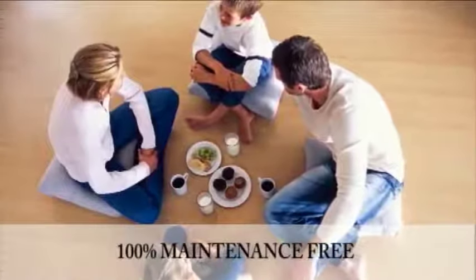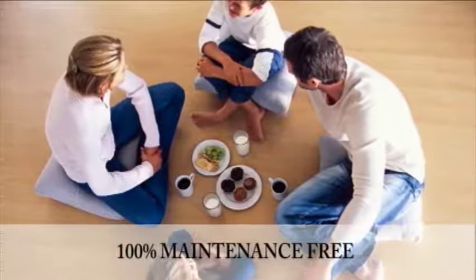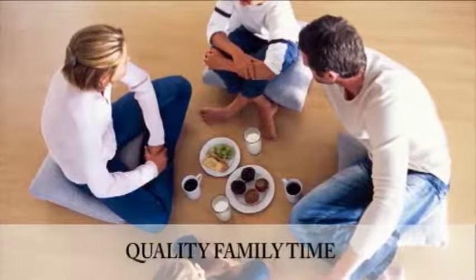Our systems are also 100% maintenance free, with no moving parts to wear out or filters to change, leaving you more quality time to spend with your family.